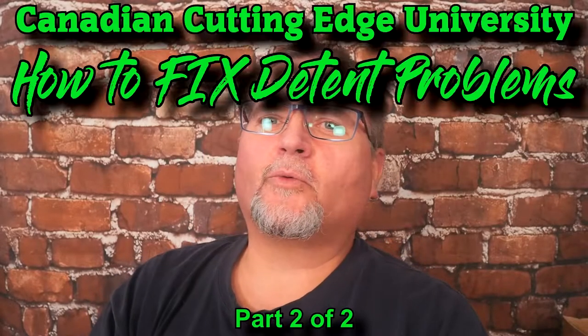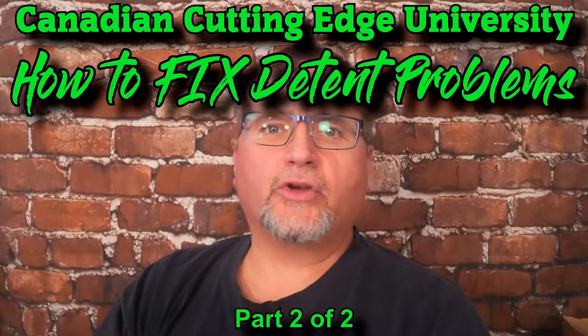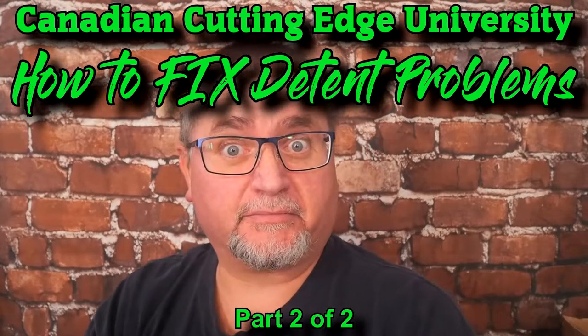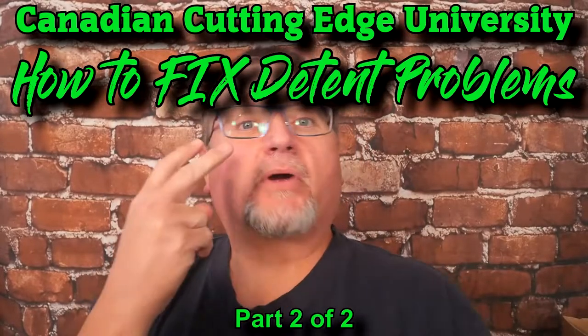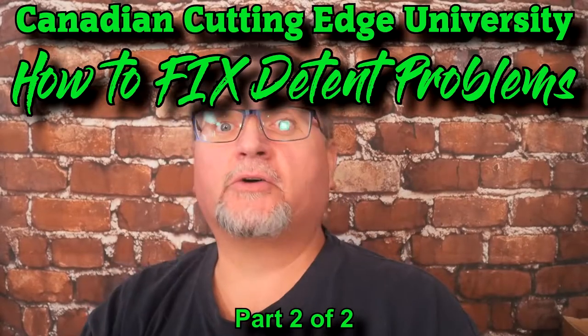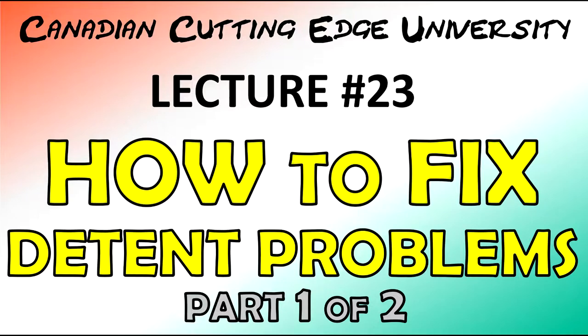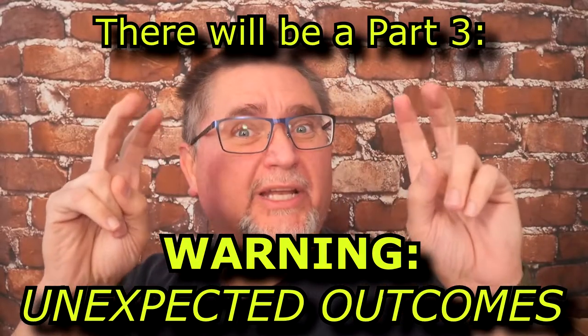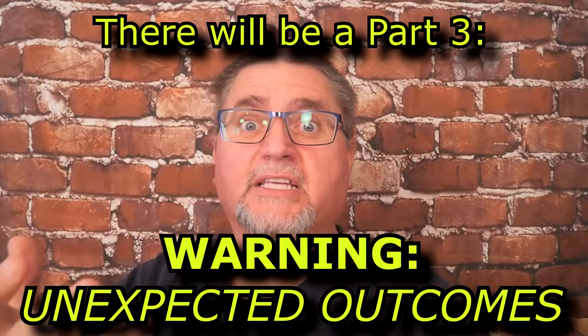Hey friends, my name is Jake. Welcome to Canadian Cutting Edge University lecture about detents — fixing them to be exact. This is part two of a two-part video on this topic. The first part was released a couple days ago and it talked about the tool-less ways of doing a fix.